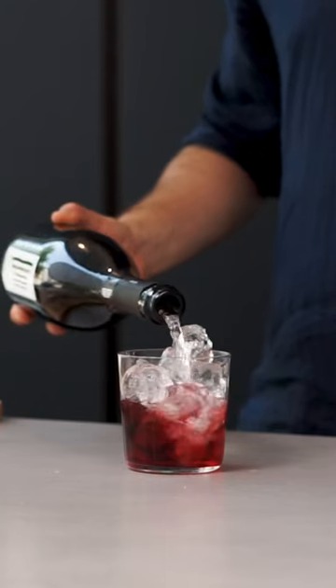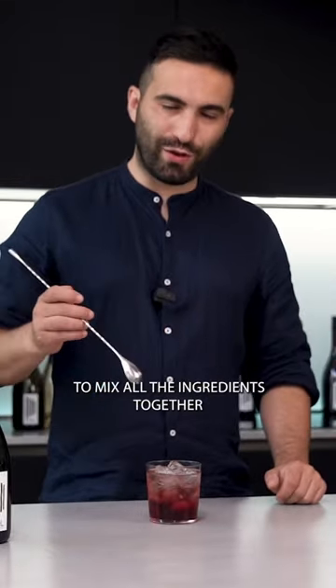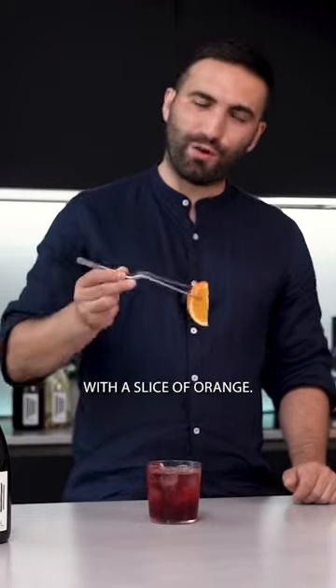And we're going to top it up with Fior Prosecco Extra Dry. We give it a stir to mix all the ingredients together, and we're going to garnish with a slice of orange.